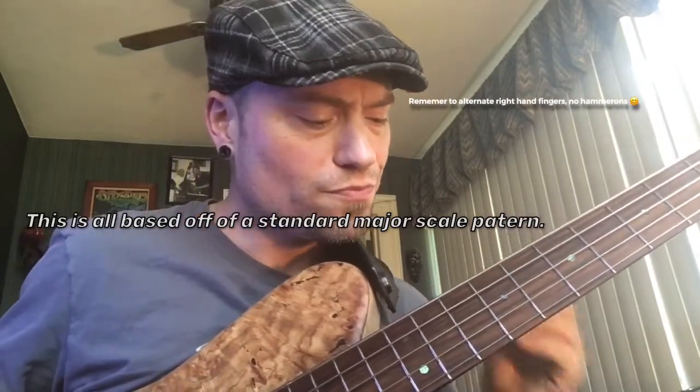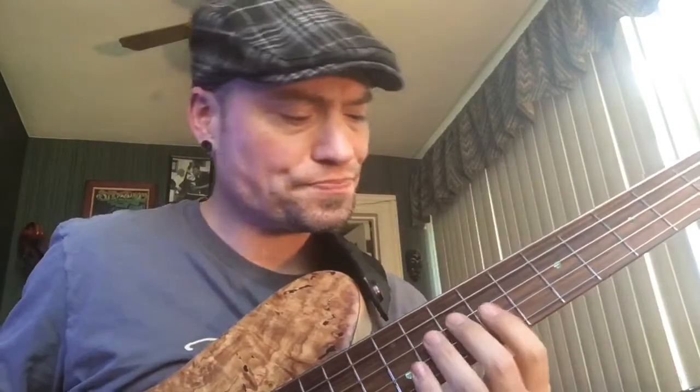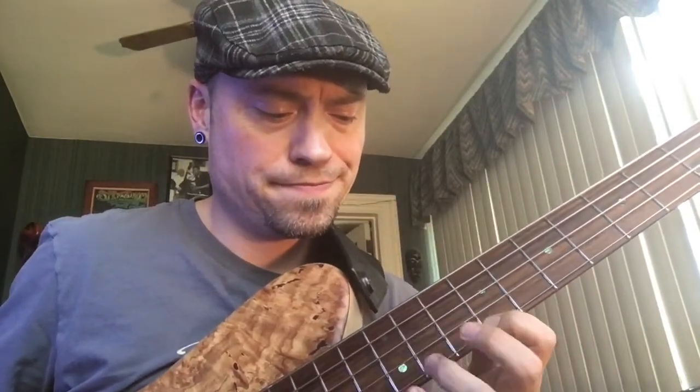But what I want to do here is I'm going to do a permutation exercise, which means I'm going to do groupings. So I'm going to go like this. So there's my first octave. Then what I'm going to do is I'm going to reverse it.